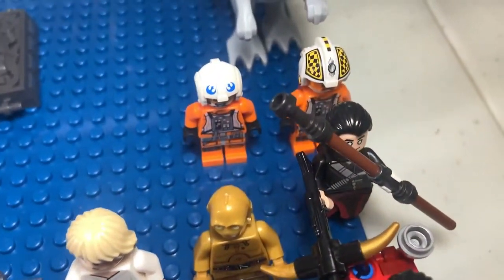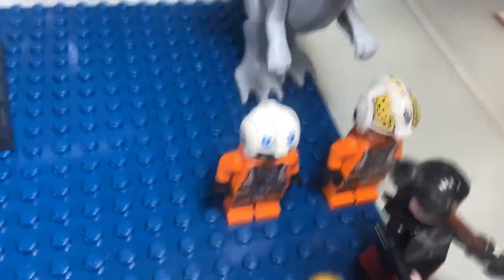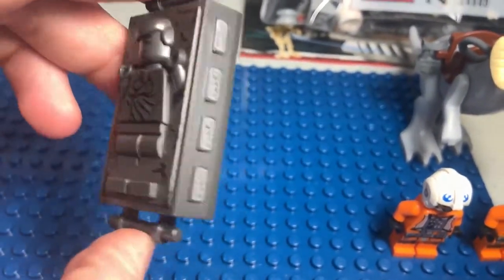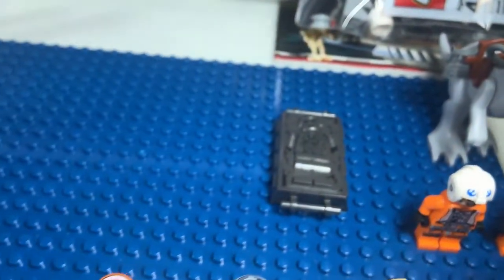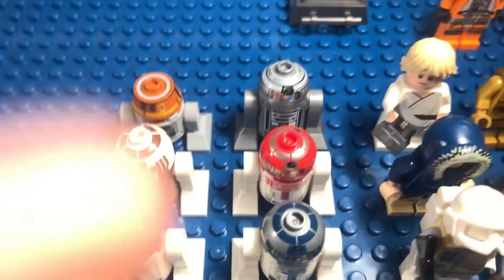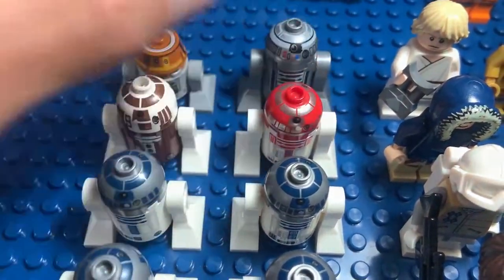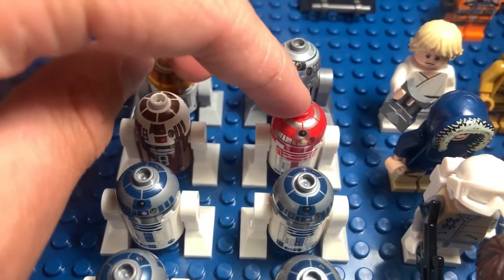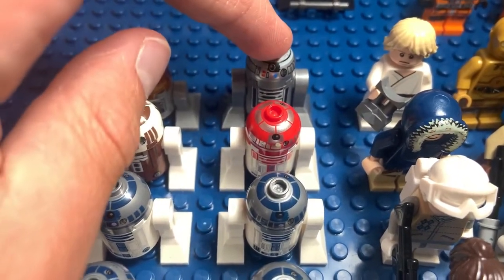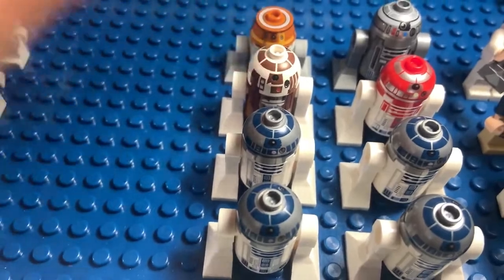Then we have C-3PO, and a couple other figures there. Then we have a Tauntaun, and a Han Solo in Carbonite — they counted that as a figure so I figured I'd include it. And then we have a bunch of Astromechs here: four R2-D2s, that's R3-D5 I think, Chopper, and all these are just the ones that come with Starfighters. This one is out of Anakin's 2002 Clone Wars Starfighter, this is out of the X-Wing, and that's Biggs' Astromech and another Astromech.